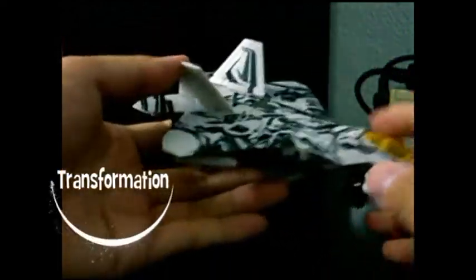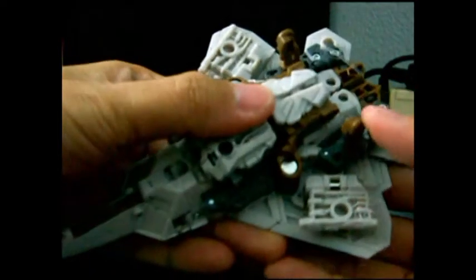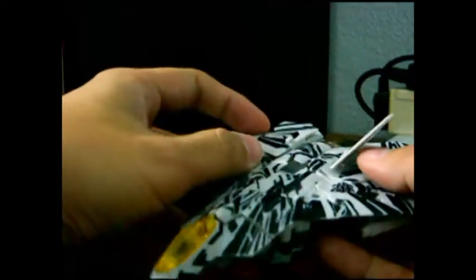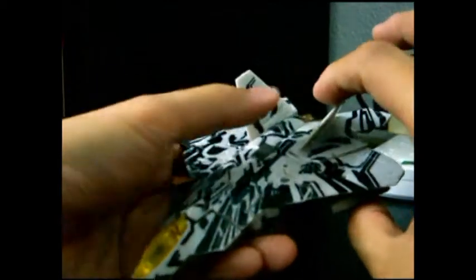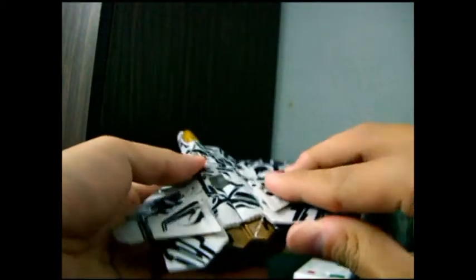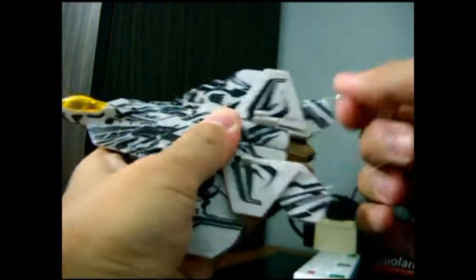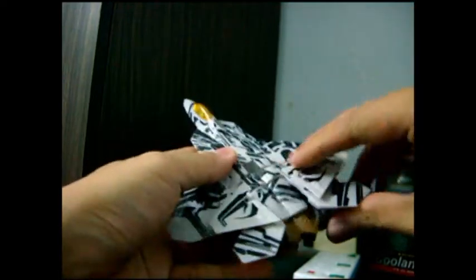As for Starscream, if you want to transform him, you can put in the landing gear over here. Put them down this way. Put this down, putting this down. This will actually fold up. But before I can do that, I have to remove the rubber band. It actually folds up here.